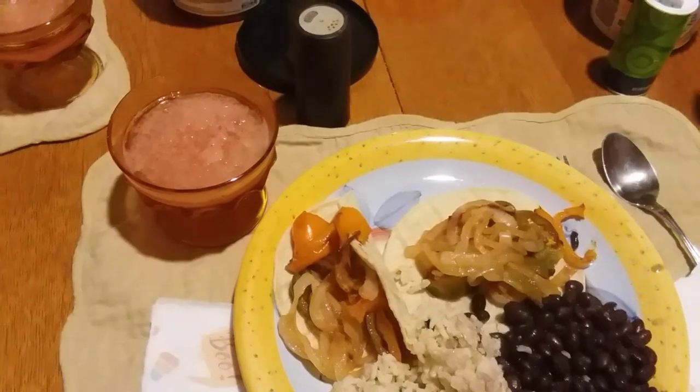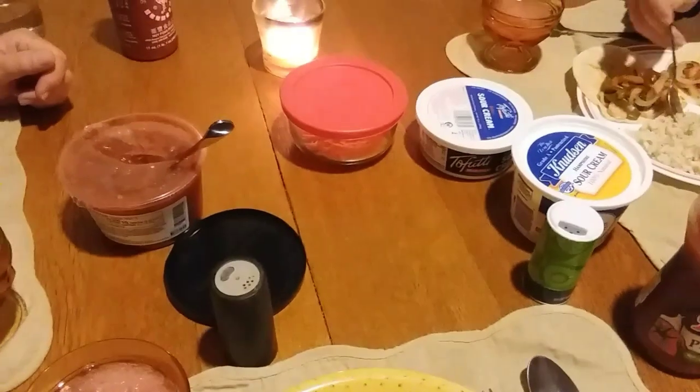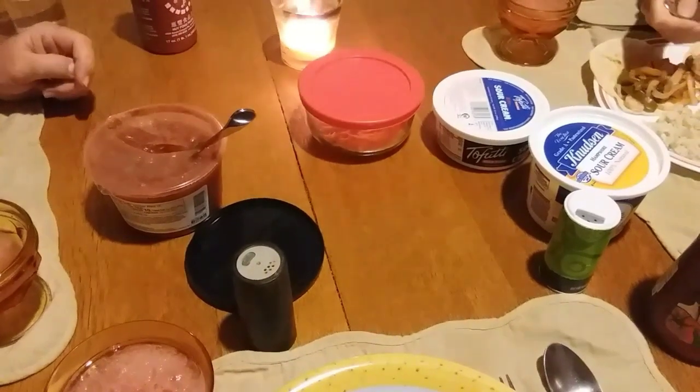We're having strawberry mango margaritas and all kinds of salsa and sour cream and all that good stuff. Happy Fajita Friday, everyone!